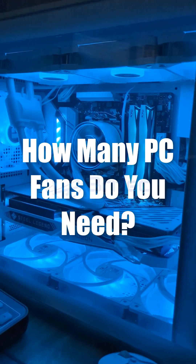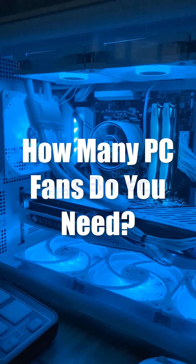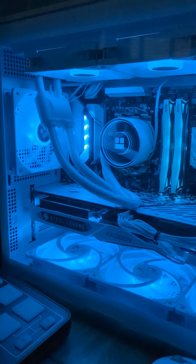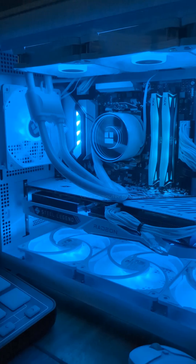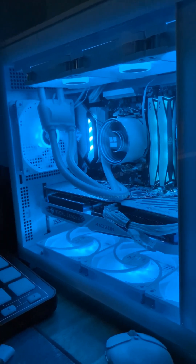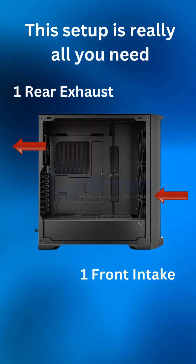How many PC fans do you really need? That's what we're going to take a look at today. As you can see, this PC has three intakes on the bottom, it also has an intake on the front, and also three exhaust on the top, and we have one exhaust at the rear.